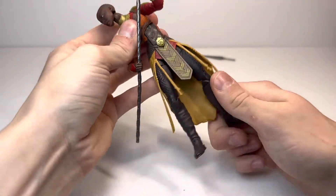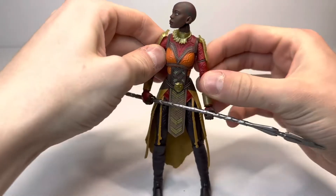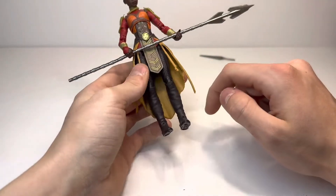This figure has a lot of new parts, which you wouldn't really expect because this is a kind of re-release of a character, but there is a lot of new stuff here. The arms going down are entirely new. The legs are entirely new.